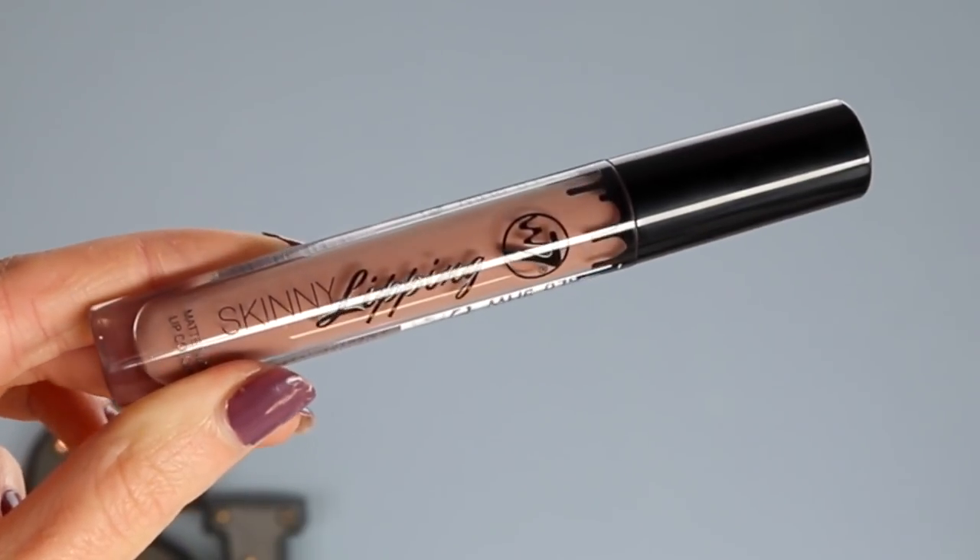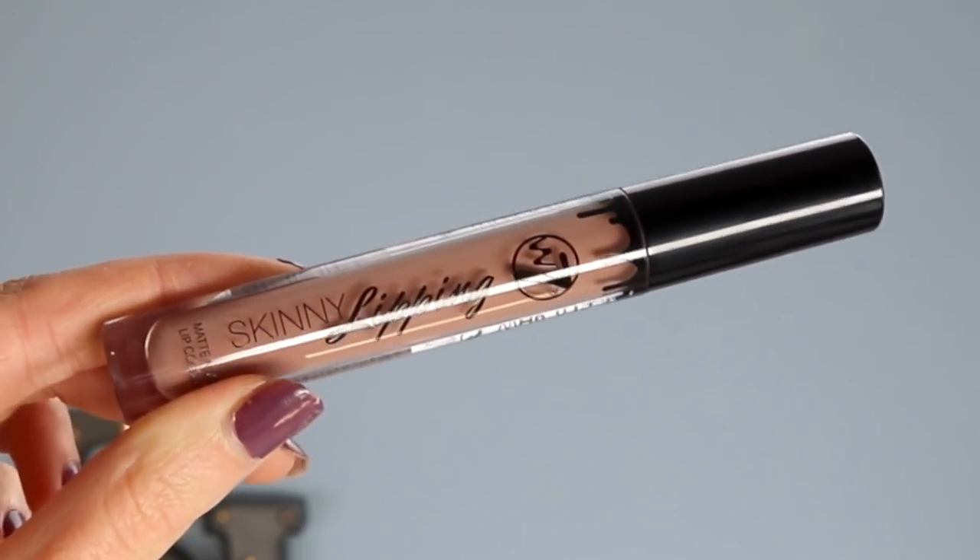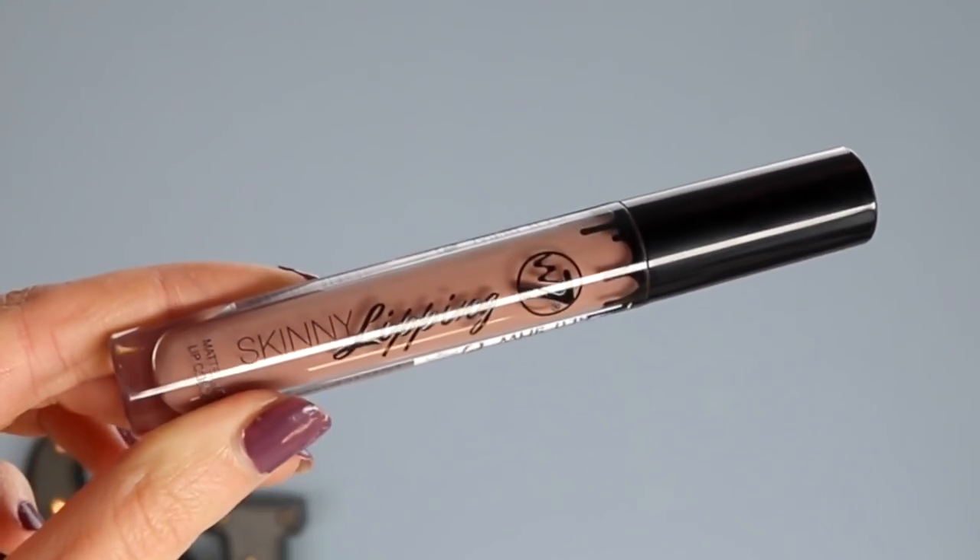Now moving on to lips — I'm going in with this lip cream called the W7 Skinny Lipping Matte Nude Lip Colour in the shade Ouch. If you guys haven't checked out this range of lip creams, you need to. I'll put a link to them in the description box down below — they have the best shades.